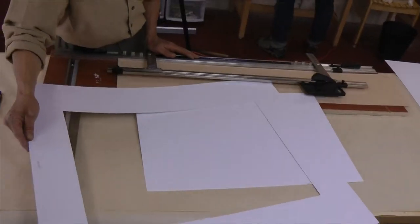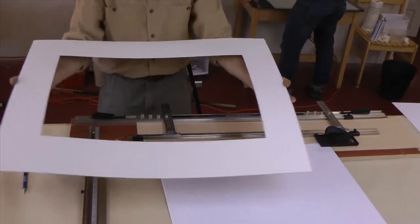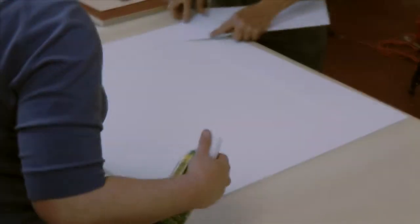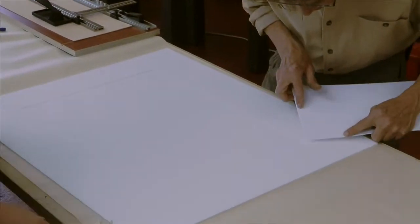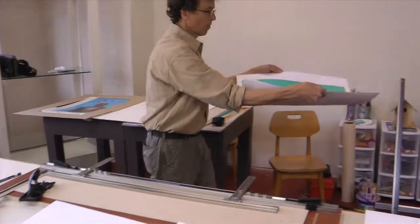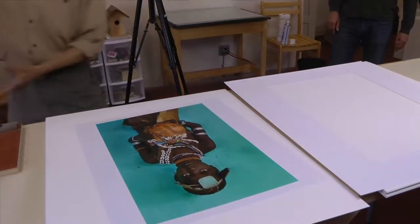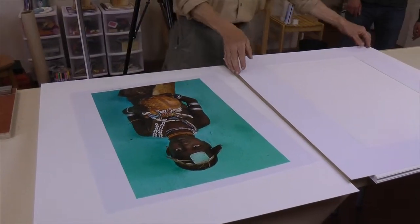It was very satisfying cutting these clean, white, perfect mattes. I checked over each corner and gently burnished the edges with a scrap of the same white museum board. Each Alison Wright print was handled delicately as we checked each matte on an individual print.